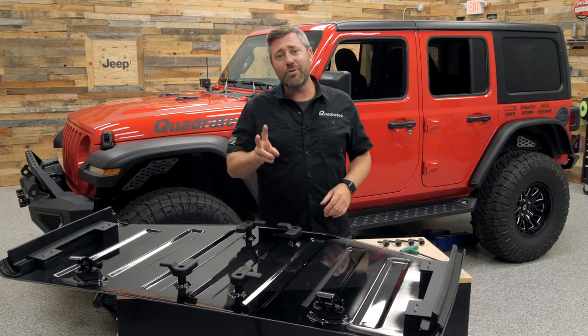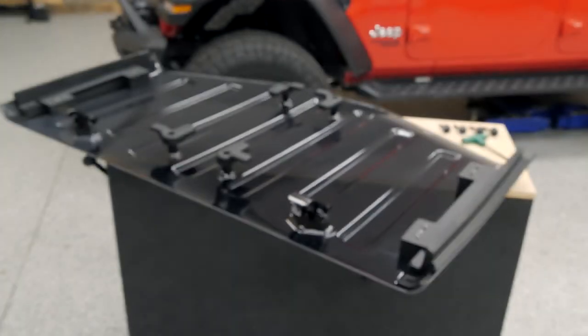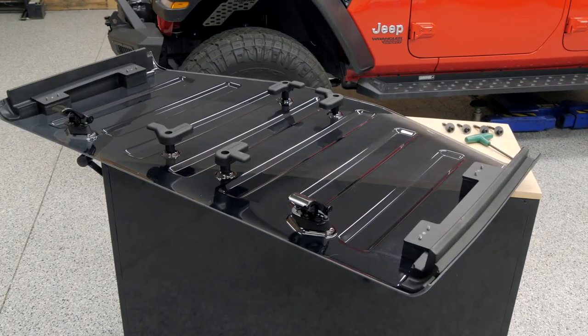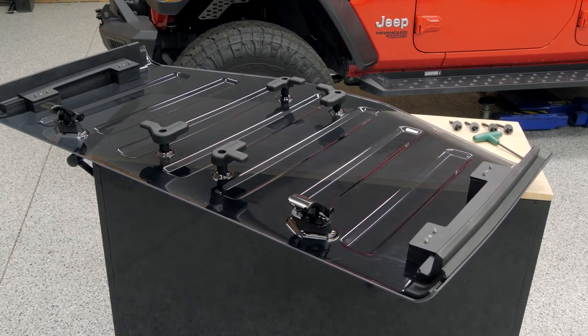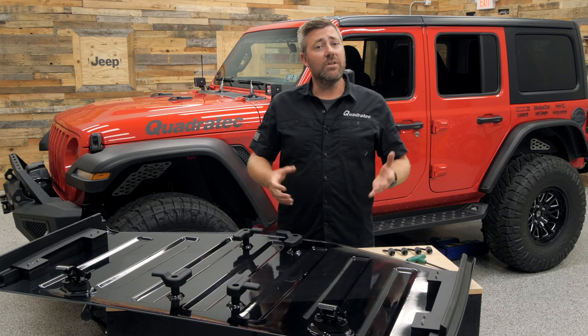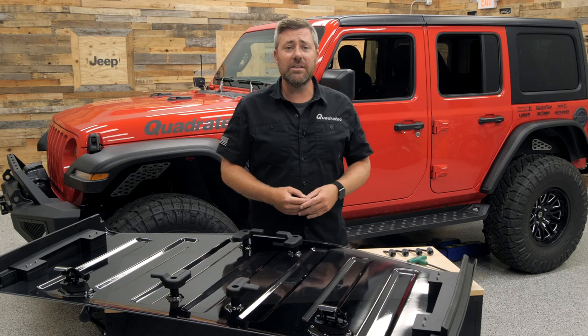It is available in two models: one to fit the earlier 07-18 Jeep Wrangler JK, and the one I have here designed to fit the 18 and newer Jeep Wrangler JL. This model is also going to be compatible with the 2020 and newer Jeep Gladiator JT. Of course, these will work with both two and four-door Wranglers equipped with the factory hardtop.